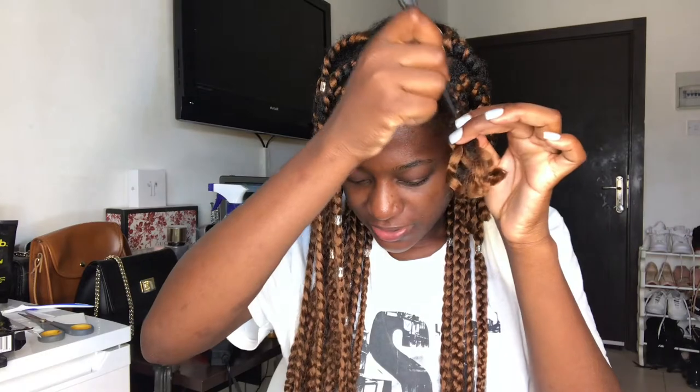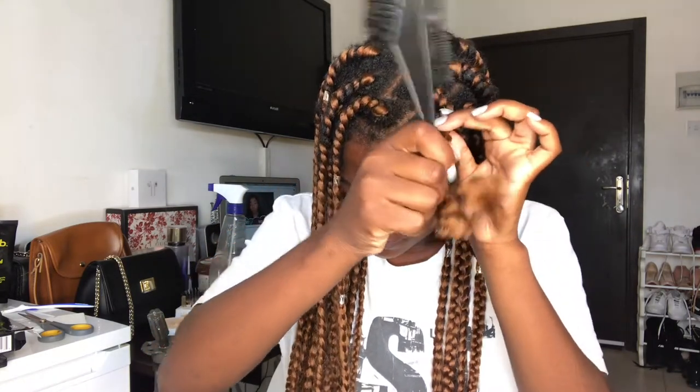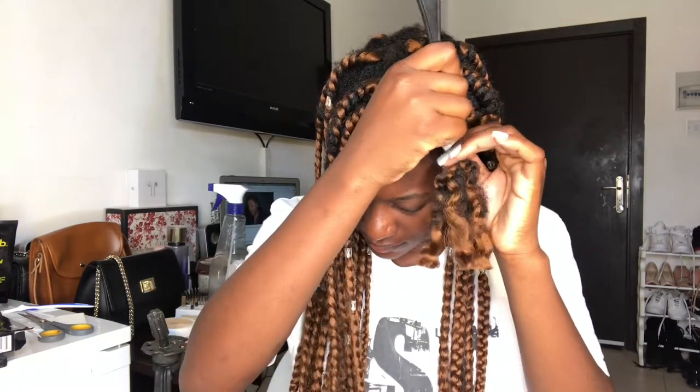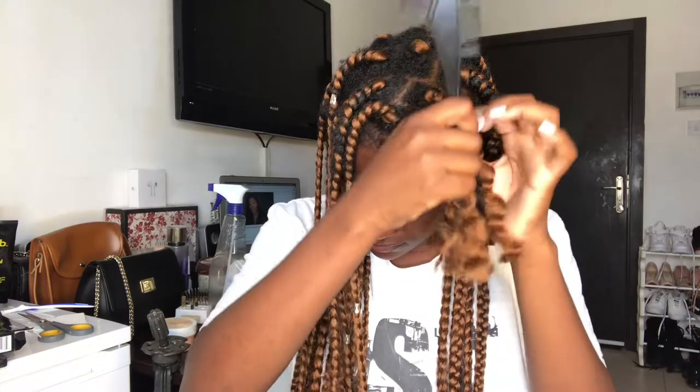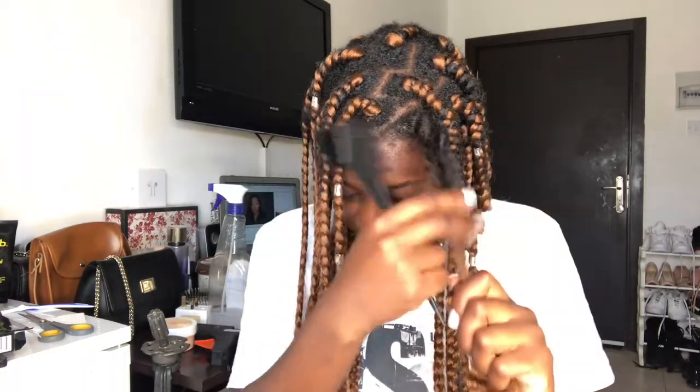It's very easy — I don't know why people watch tutorials, but yeah. And that's it. This is how you remove your braids. Then you try to detangle your hair.